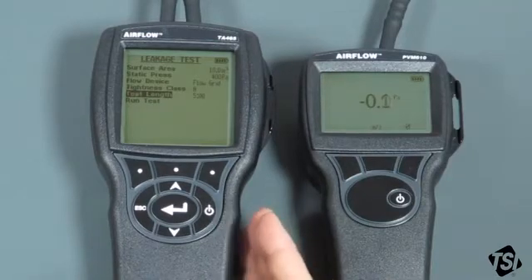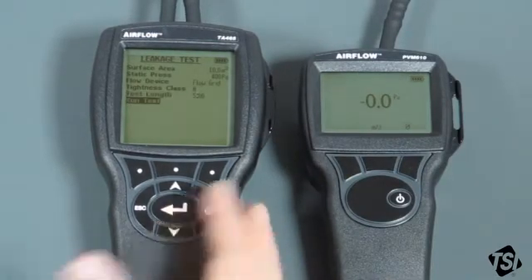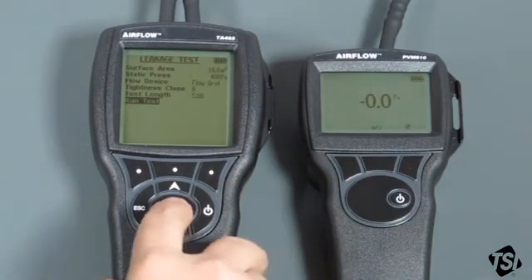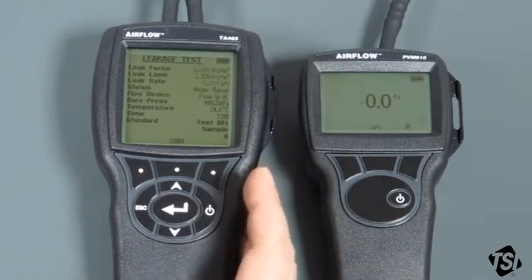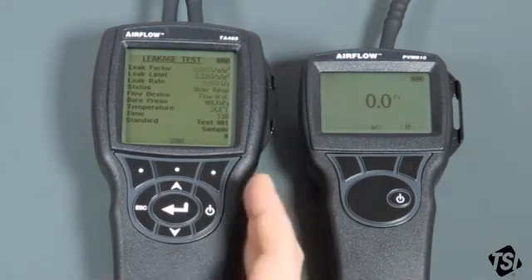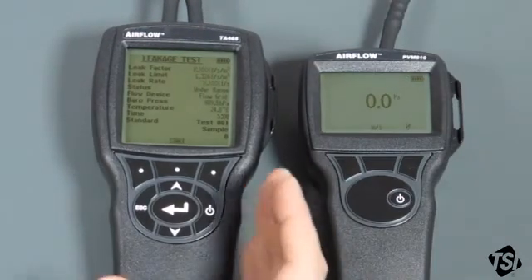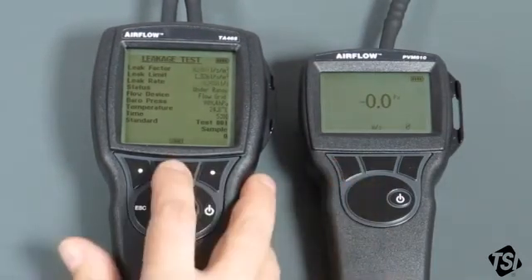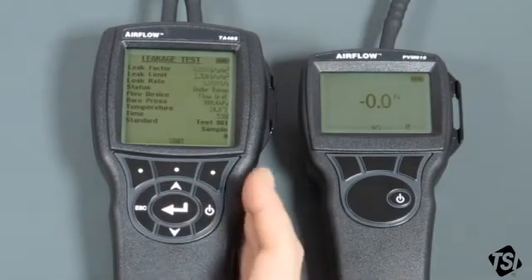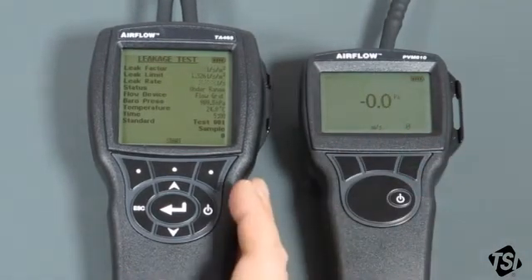We've now got all the parameters required for the test set up and ready to go. We can now go to the run screen, which is called 'Run Test'. The test is not running yet although it is active — you can see the leakage factors, leak limits, and leak rate as they are, but they aren't being logged for the test yet. When you're ready to start the test you hit the start button. This screen is very useful because it allows you to make sure you're getting stable readings before you actually start the test.